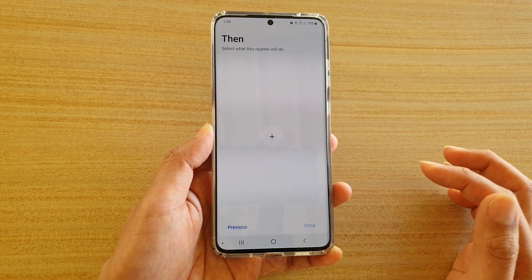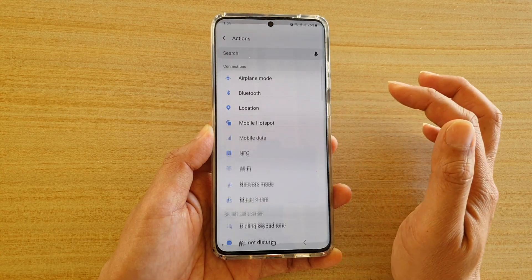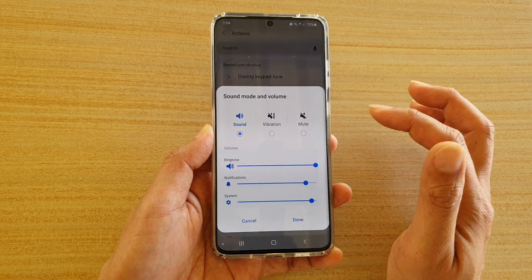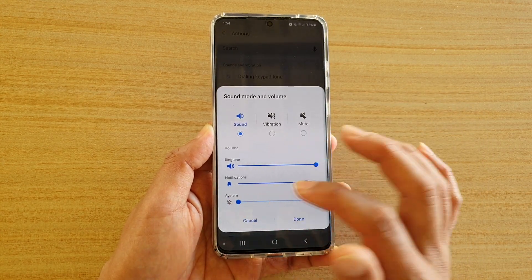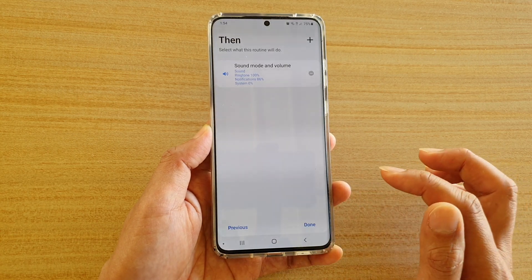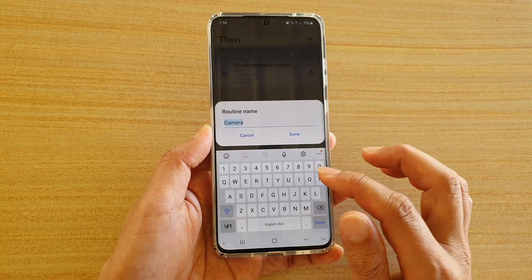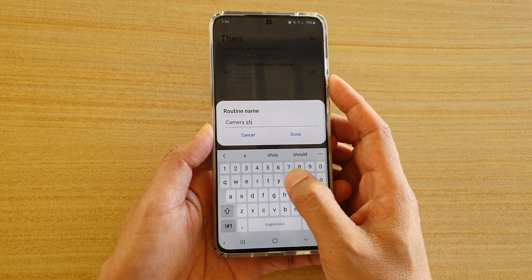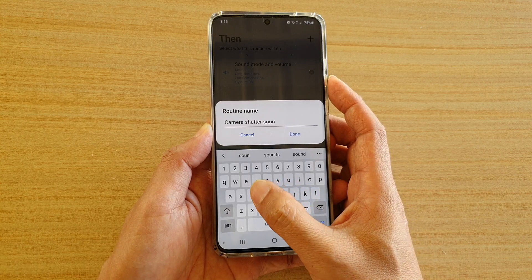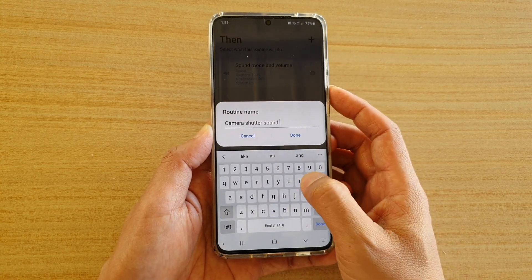Then tap on next, and tap on the plus icon. Scroll down and choose 'Sound Mode and Volume.' Lower the system volume all the way down to zero and tap on done, then tap on done again. We can give it a name — I'm going to call it 'Camera Shutter Sound Off.'